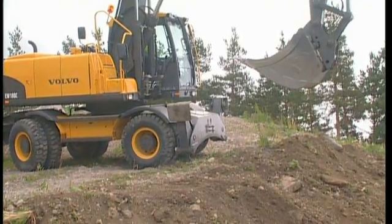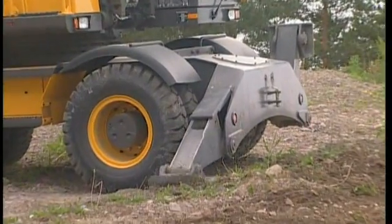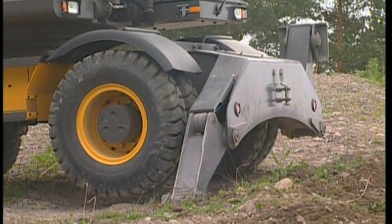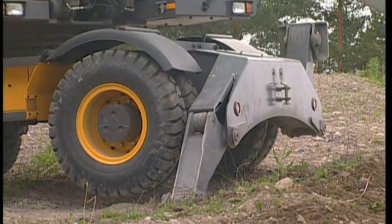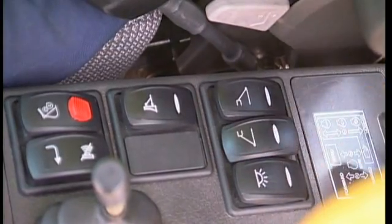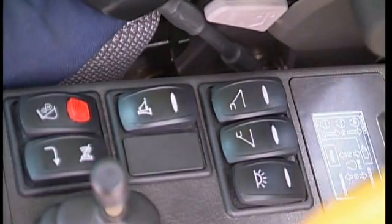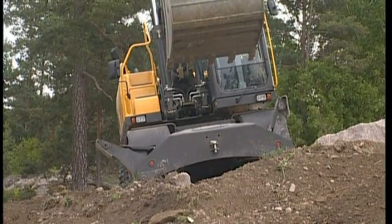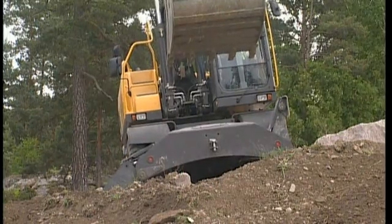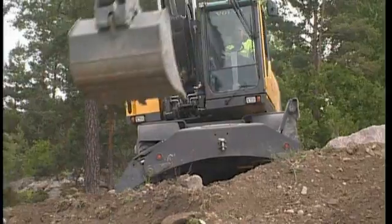If your excavator is equipped with outriggers, do not forget to use them when digging across the slope angle. Press the downhill outrigger downwards to its maximum and this will correct the excavator. All supports are individually manoeuvrable by simply pressing the dedicated switch. However, this feature is not found on all excavators. By using it, you will increase the lifespan of the transmission, increase the performance, and at the same time have better operator comfort.